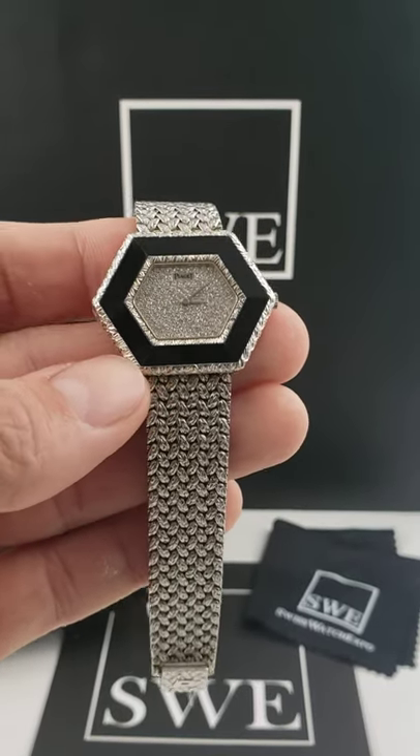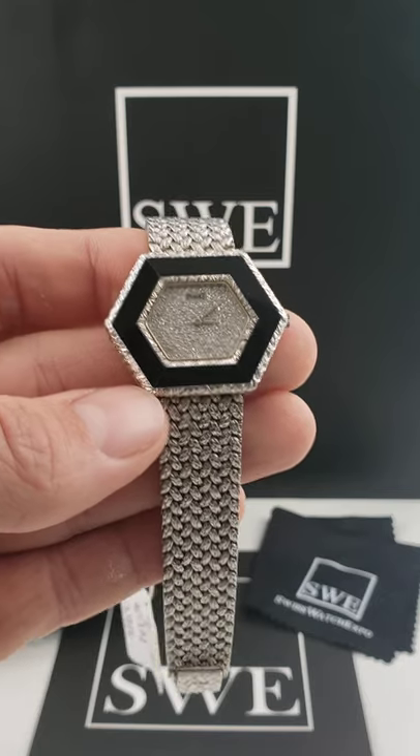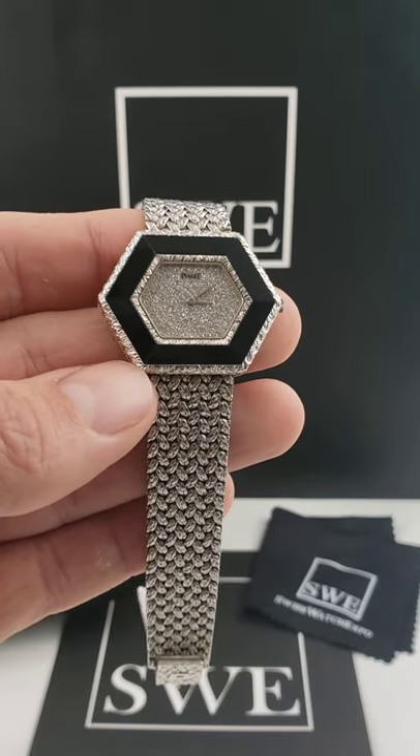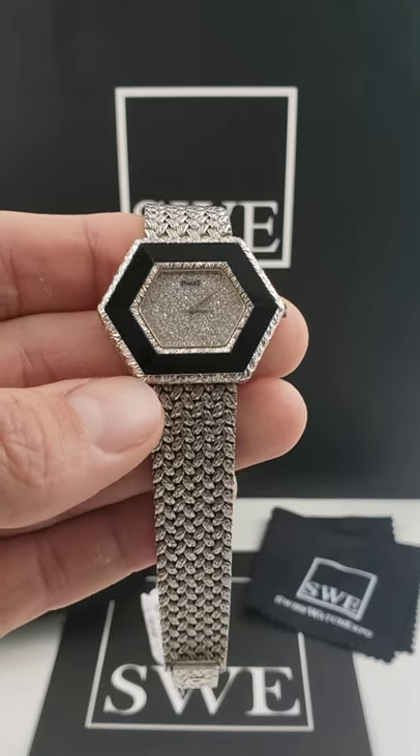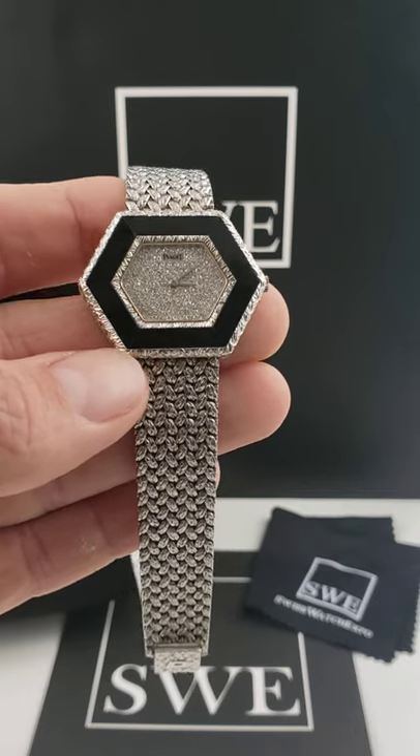The Piaget Vintage Cocktail Watch. This is going to be a ladies watch — it comes in at 28 by 35 millimeters. If you'd like to get the full details on this watch, you can come to SwissWatchExpo.com and type in the number 31463 into the search bar and it'll take you straight to the listing.